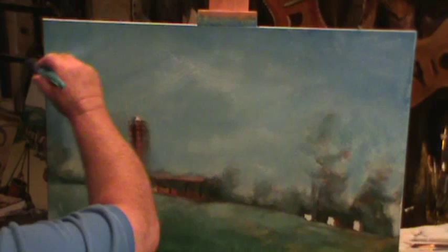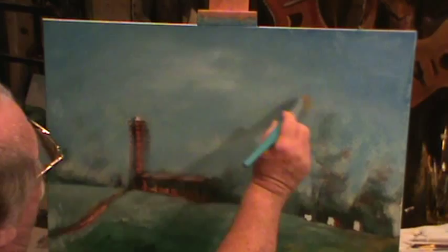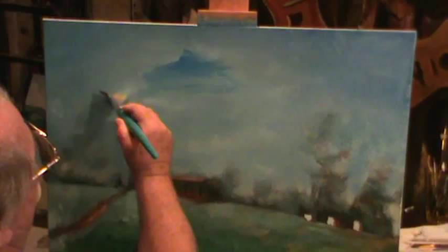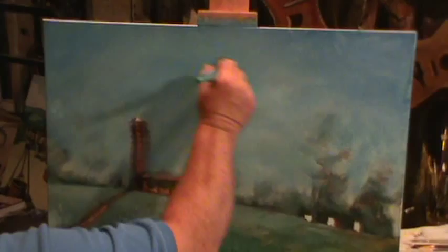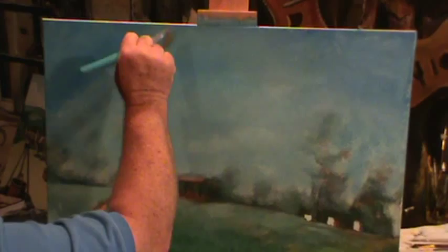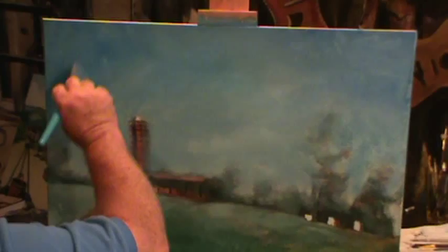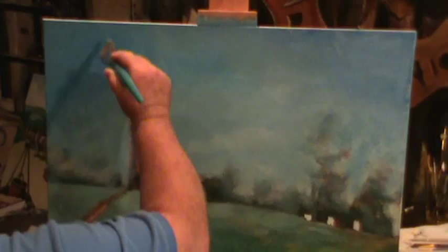I probably need to stand up just so I can see what's going on here. Let's see how it's coming. A little bit more blue in this area. Just put it on cross-hatch, different ways, different directions. So blue it makes your eyes hurt — that's about the way it was, wasn't it? It was gorgeous. It was one of those days — just a good day to be outside painting, having a good time. We'd go sit out there in the green grass and paint these pictures.